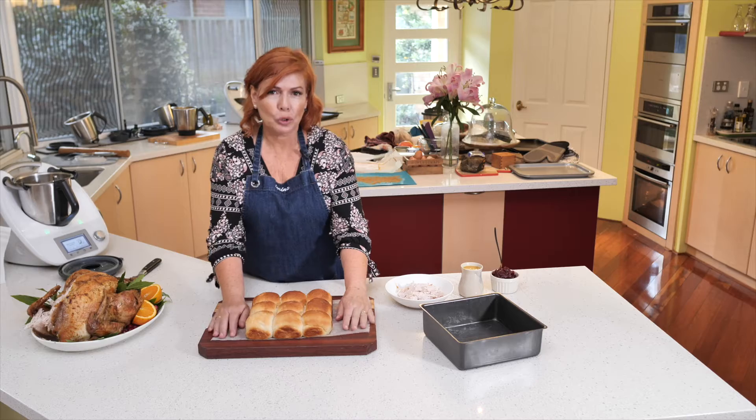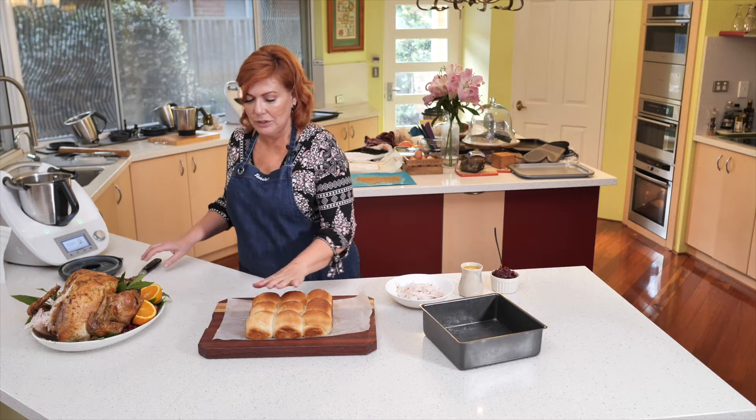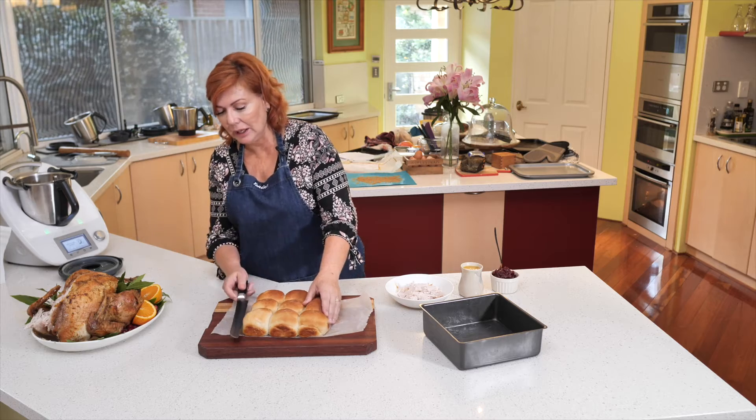So the day comes and goes and you've got lots and lots of leftover turkey — so what do you do? You make our beautiful perfect buttermilk bread into a set of rolls, in a tray, in an oven.